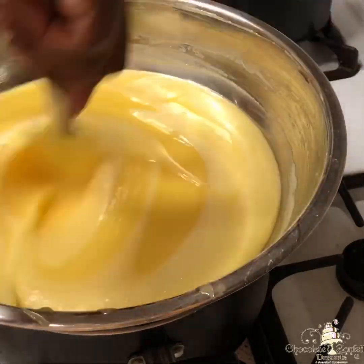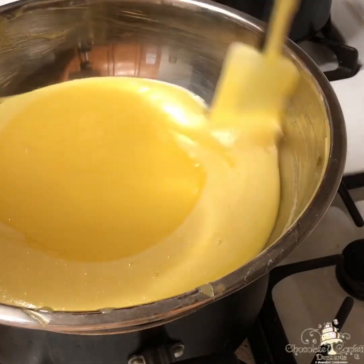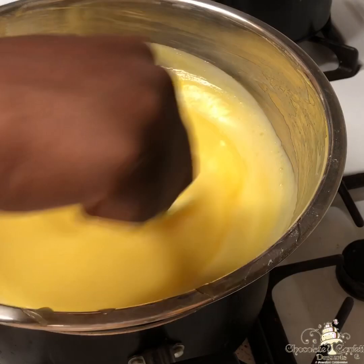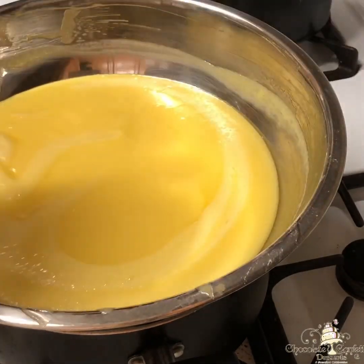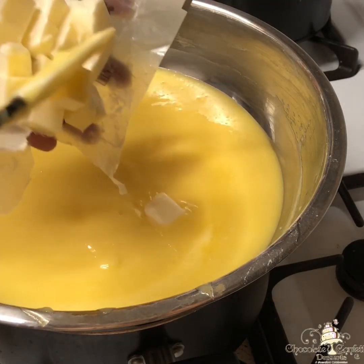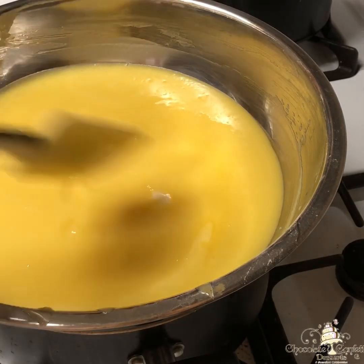Now if you forget to set your timer, a sure way to notice when your curd is almost done — as you can see here — is that it's not as frothy. In the beginning of the process your mixture was super frothy, but towards the end when it's almost done you can see that the froth has dissipated and mixed into the curd, and you're left with this really bright yellow mixture.